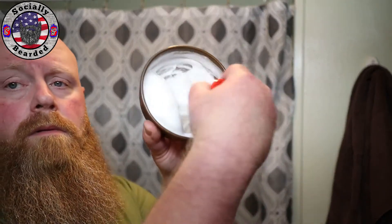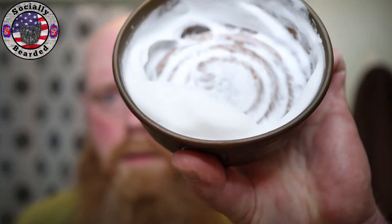So far it seems to be whipping up pretty good. We will use the Leaf again today and go back to the ease here pretty quick. It's a little bubbly but we still got a little ways to go, so we will see what happens.